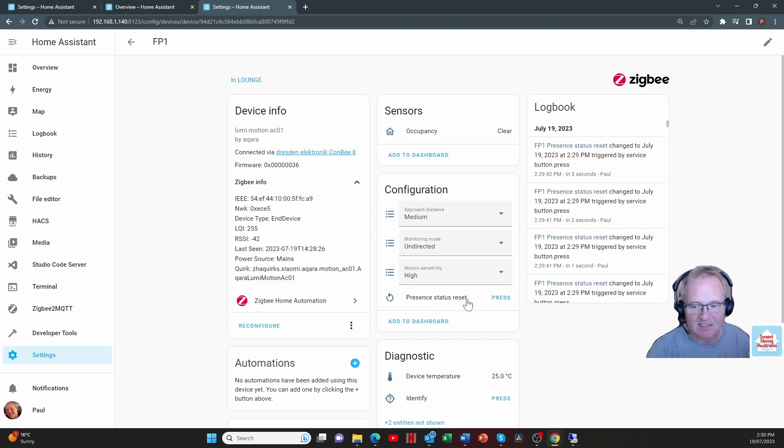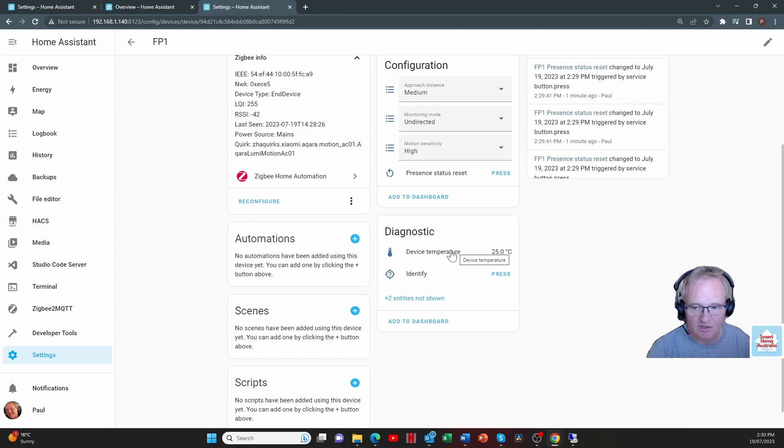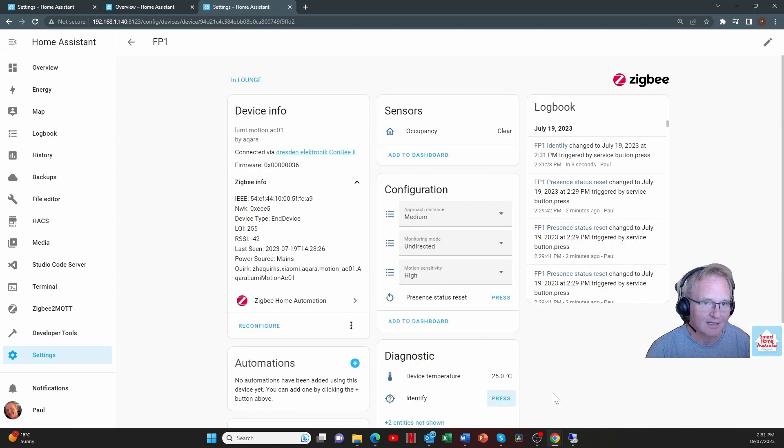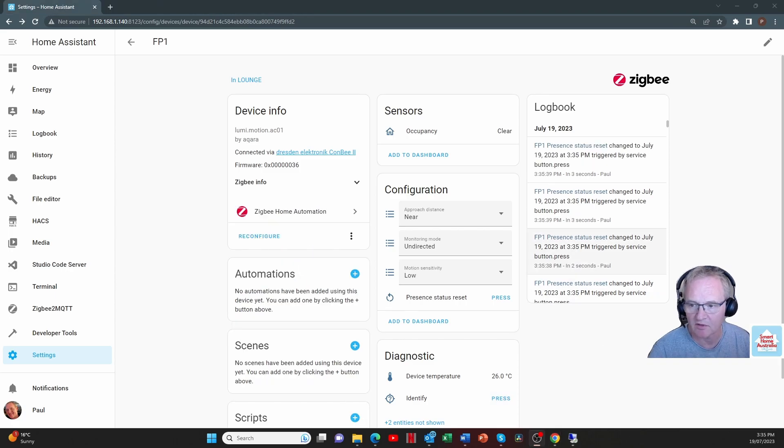There is also a present status reset, which clears whatever the occupancy status is back to clear. This is because sometimes this sensor can get stuck — it detects presence and doesn't want to move off that detected state. There's also a device temperature gauge, which I found not very accurate — it varies by two to three degrees and can be offset if needed. There's an identifier button that lights up a LED on the back of the device.